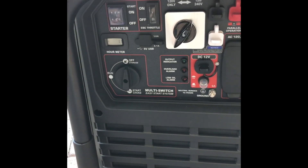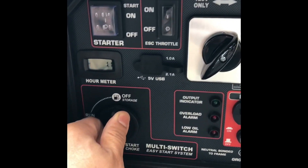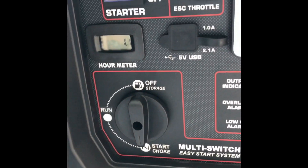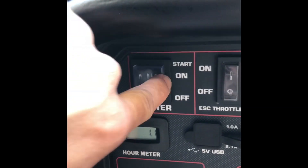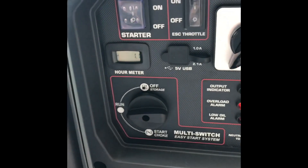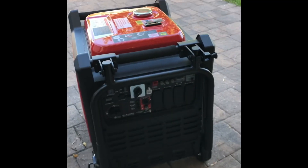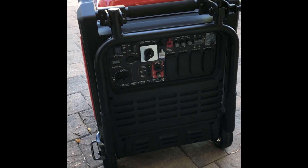We're going to fire this up and show you how easy it is. Start by going to the start/choke position, then come up to the start switch on the top and press it. And that is it — it starts up pretty quickly without a problem. It is pretty quiet considering the size of the generator and the power it can provide, compared to my old 4000 watt generator which was not an inverter.